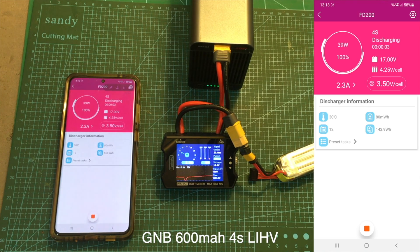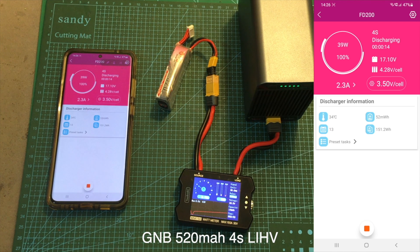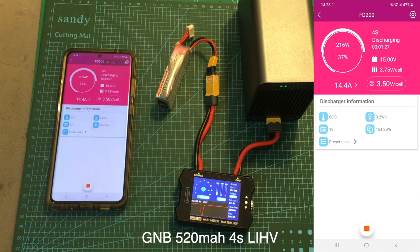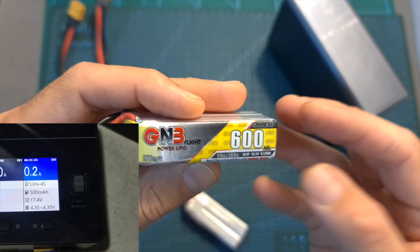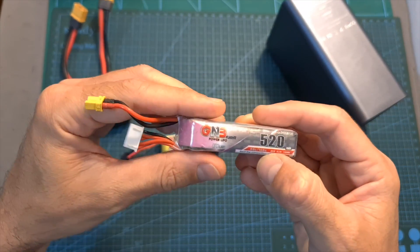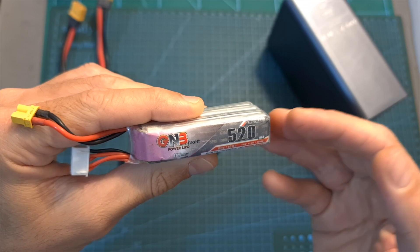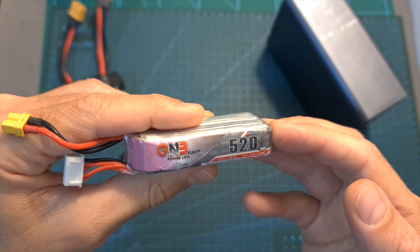According to my test, the total energy withdrawn from the 600mAh battery was between 7.2 to 7.5Wh, which is about 18% lower than the declared 9.12Wh value. As for the 520mAh battery, I will need to obtain a new one to test it properly, but I can estimate that the real capacity of that battery is probably around 420mAh.